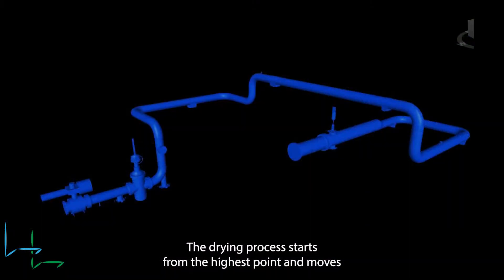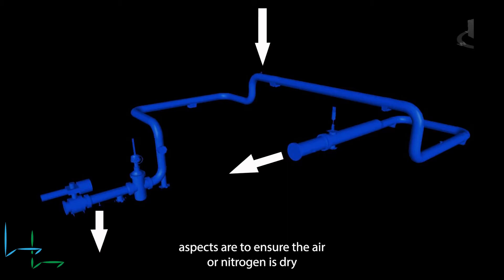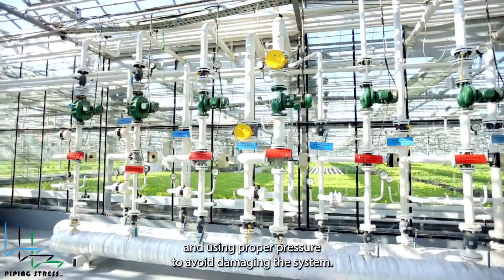The drying process starts from the highest point and moves towards the lowest to ensure all moisture is pushed out. The critical aspects are to ensure the air or nitrogen is dry, with a dew point below minus 40 degrees Celsius, to prevent introducing more moisture and using proper pressure to avoid damaging the system.